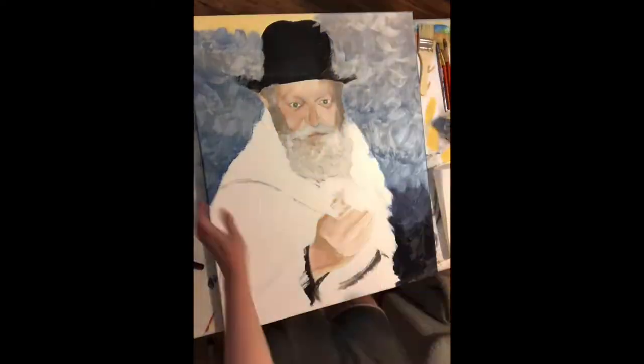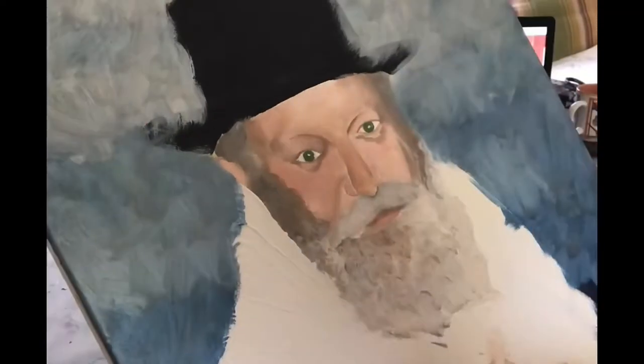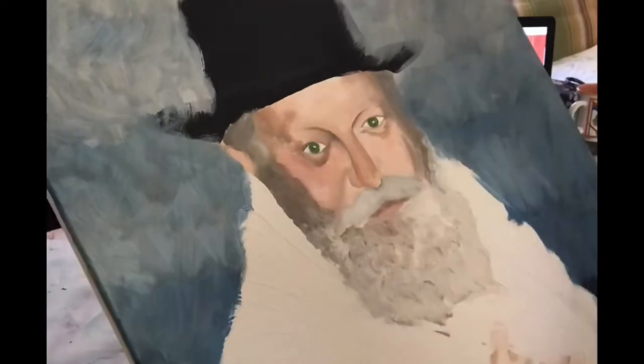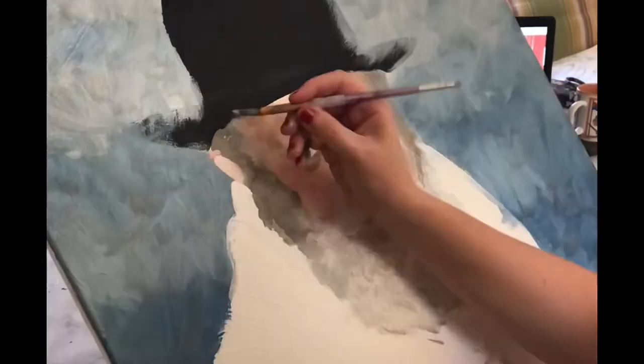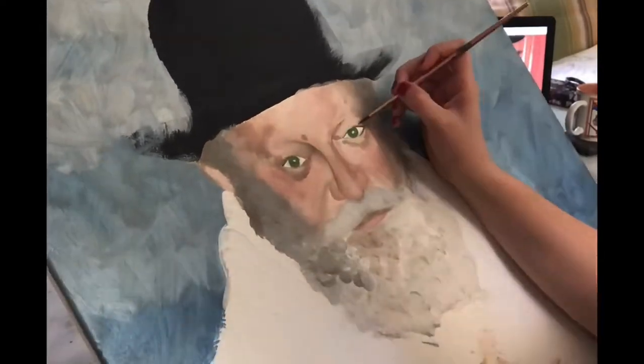Unfortunately, I thought I was recording the entire thing but it didn't record. This next clip will be the last one before the camera — I guess I didn't hit record or something. But anyway, we do have this, and this is me really paying attention to the face and going in with the softer tones.